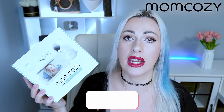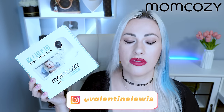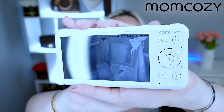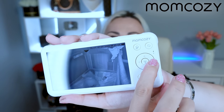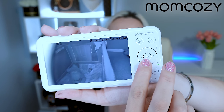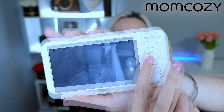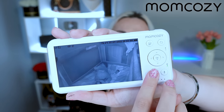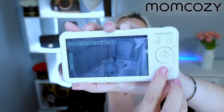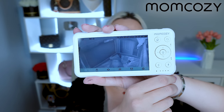Hackers accessing baby cameras is actually a big issue, so this monitor keeps your baby absolutely safe. Right now the monitor is showing my baby sleeping in her crib. What's super cool is that I can fully move the camera and have a 360-degree view all around her. The installation is super easy, and it's a great monitor — you can talk to your baby through the microphone, play music, and there are many more options.